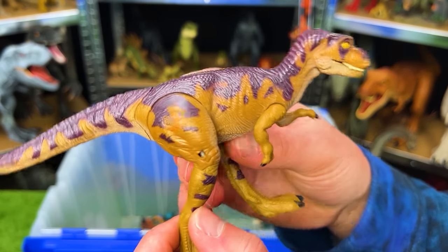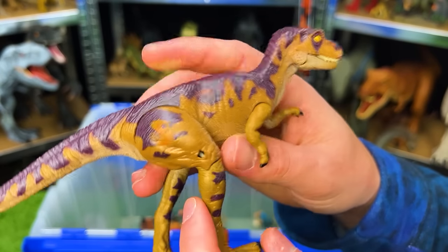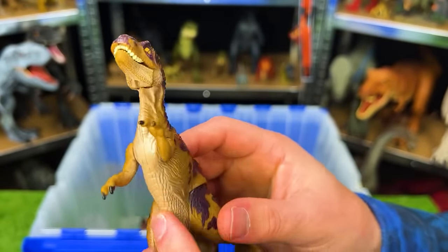Here is JP42 — I believe this is a baby T-Rex. It's got a broken leg on its right side, with dark coloring on top and light brown and tan on the bottom.